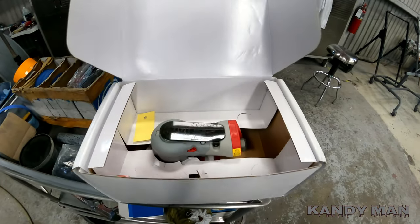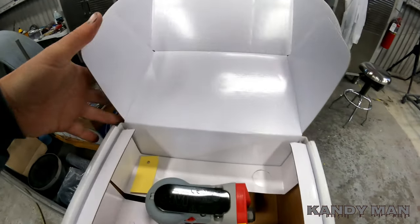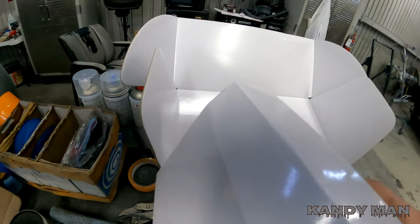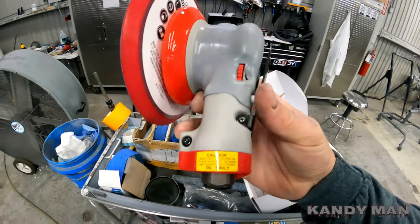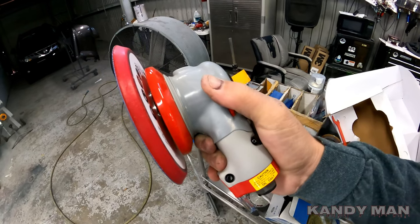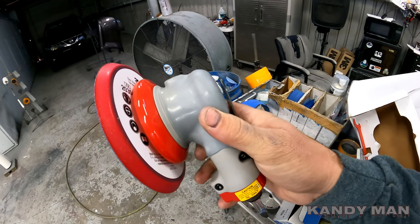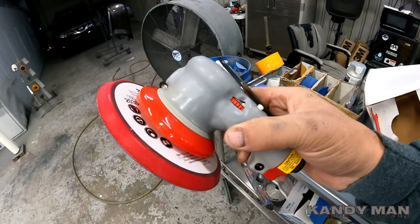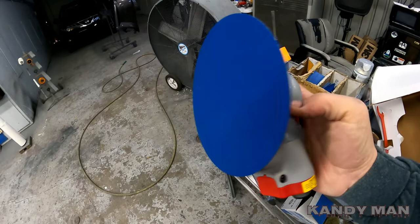It's a real nice 5/16th DA. Comes with the wrench to get the pad off and all that. This DA is awesome — your hand fits right inside this hole and it's real smooth. It was about $215. I'll put the link in the description where I picked it up. What a DA this thing is — it's smooth, fast, and it really rips.